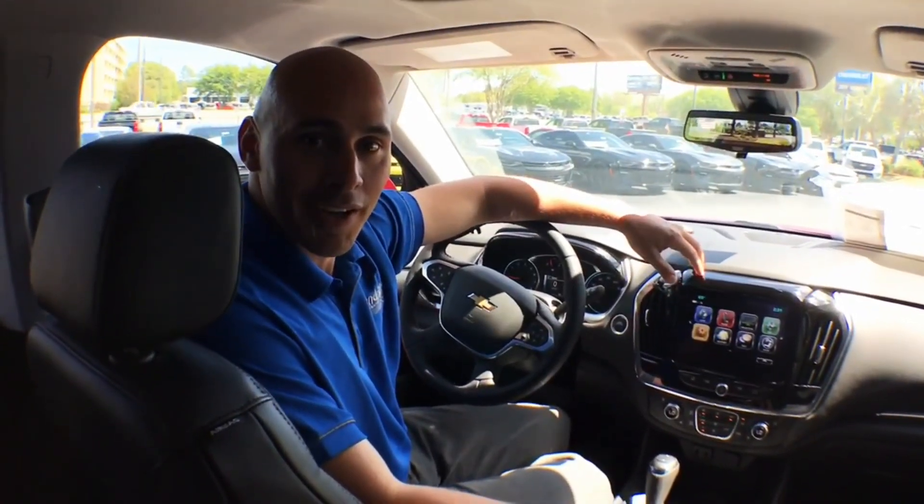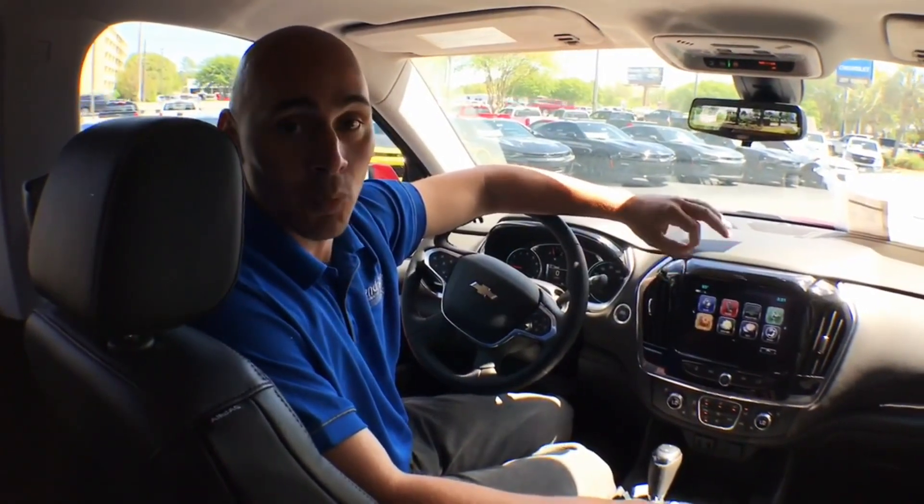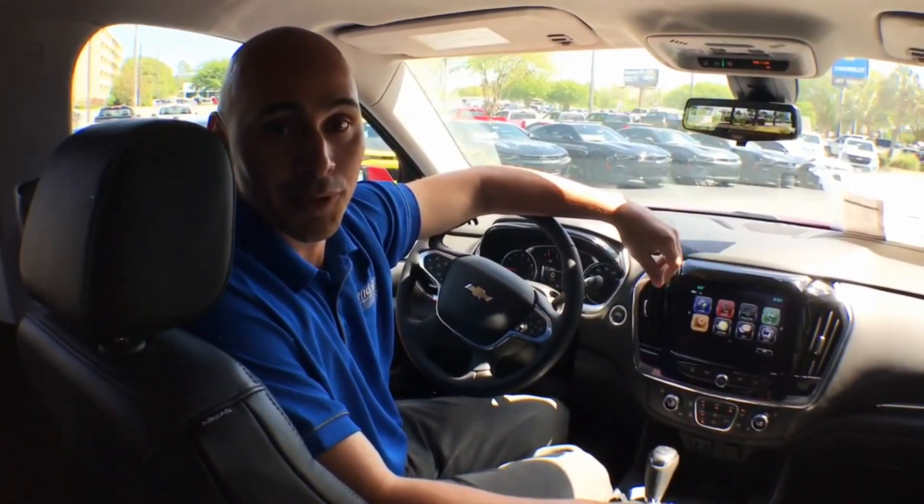Hey, this is Joe Mazi, your neighborhood car guy over at Jeff Gordon Chevrolet. Today I'll be showing you how to set your Wi-Fi settings and connect them to your phone.